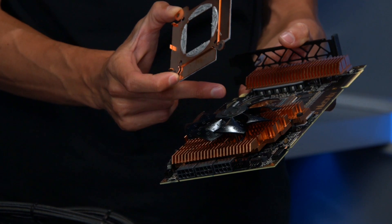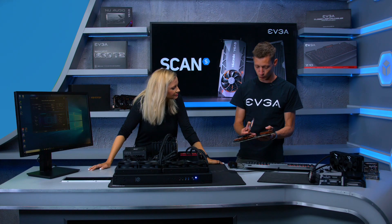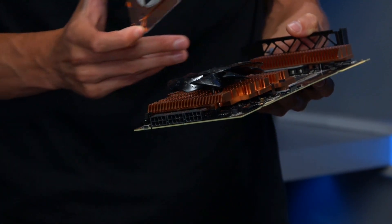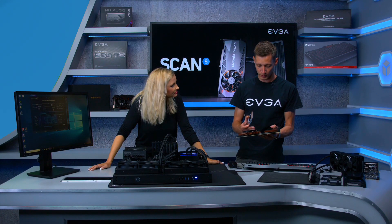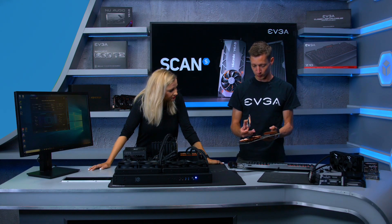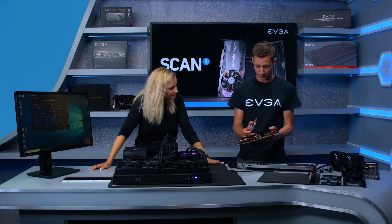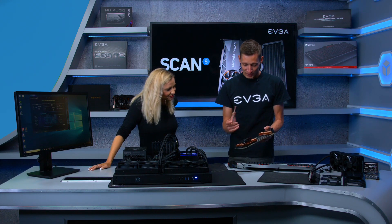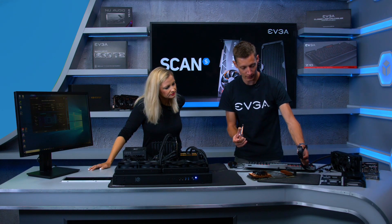RTX 2080 Ti cards come with either Micron or Samsung memory. After retesting both, EVGA found that Samsung memory is a more consistent overclocker. So when you buy a Kingpin card, you not only get a hand-selected GPU die, you're also guaranteed Samsung memory to ensure the best possible overclocking.